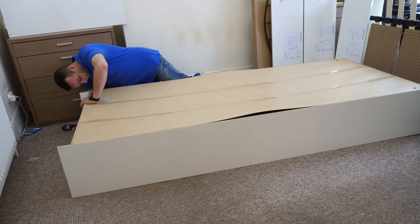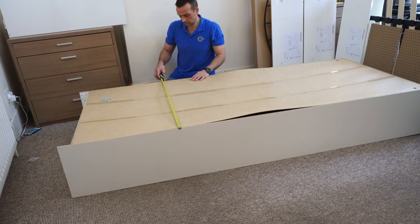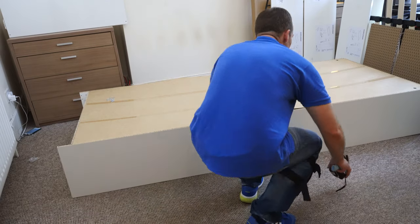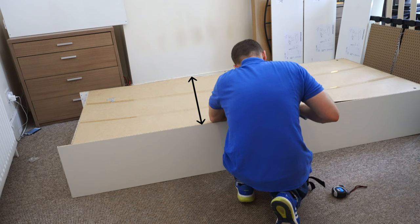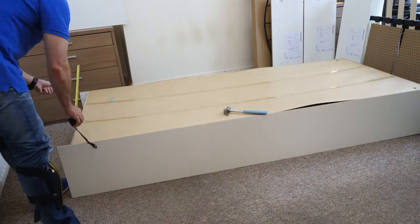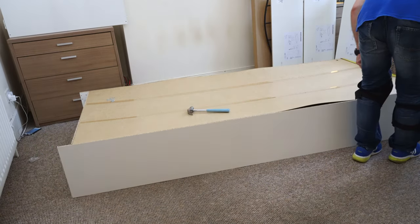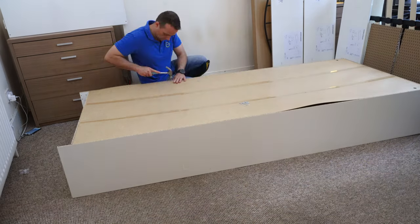Once you have the same number from corner to corner on both sides, you can secure the corners — the wardrobe frame is not going to move anymore. Then check your sides. Sometimes the frame is bending, as the long wardrobe frame can bend on the inner or outer side. Measure the middle, the top, and the bottom. Once you get the same number, you can start to secure the frame with nails all around. Push the frame in or out in the middle as needed, and once you have the same number on the top, bottom, and middle, you can secure the frame. That's how you prevent uneven doors at the end.